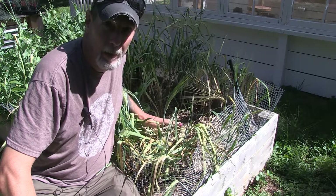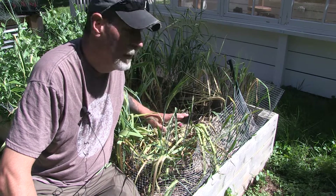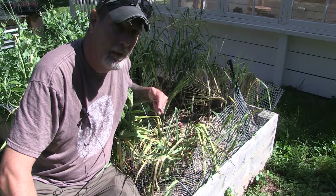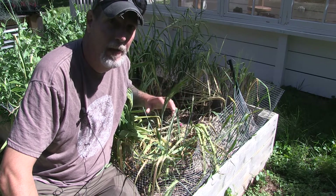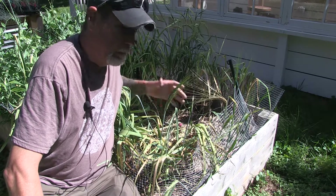This is the garlic bag that I planted last fall, around the end of September I think it was. I have a video on that that I posted at that time, and I'll put a link to that down below. So if you want to check it out and see how I did the planting and the spacing and everything, you can check that out.